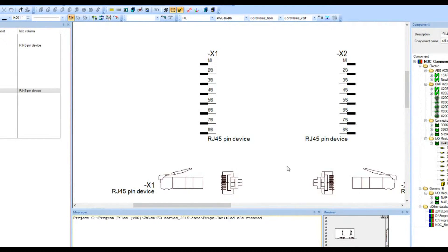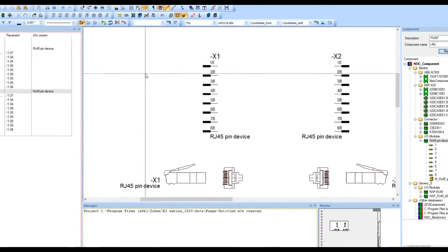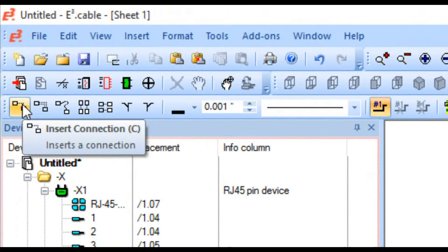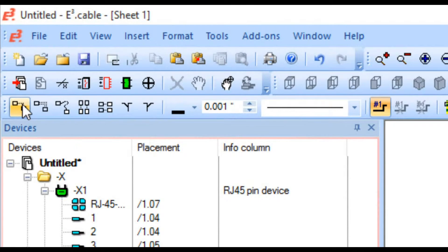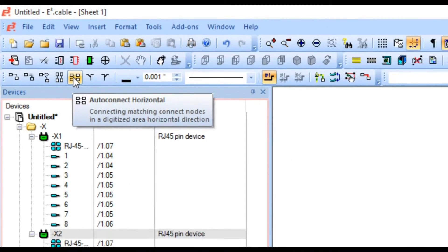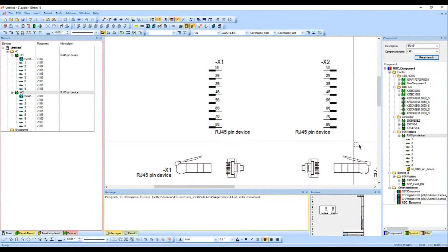I can do this one of two ways. In the top right corner there are a number of icons and I can click on insert connection to do it one at a time, but I'm going to use the auto connect horizontal button instead to save time. I'll click on that, sweep over this, and now all eight of my lines are connected up.